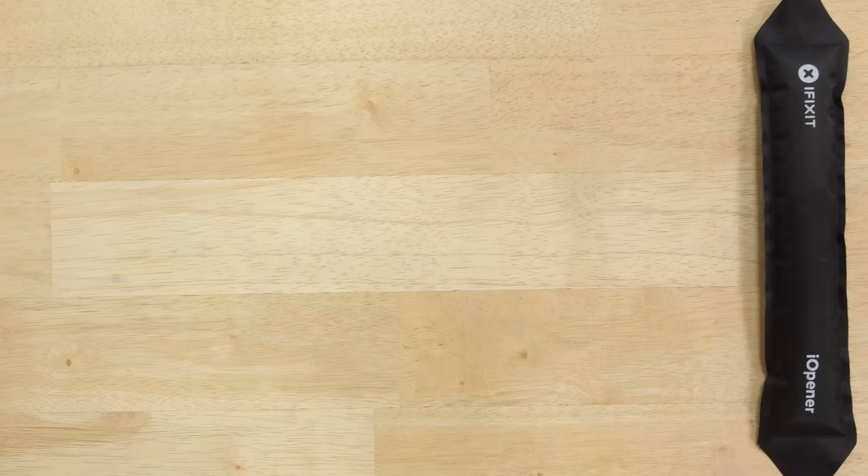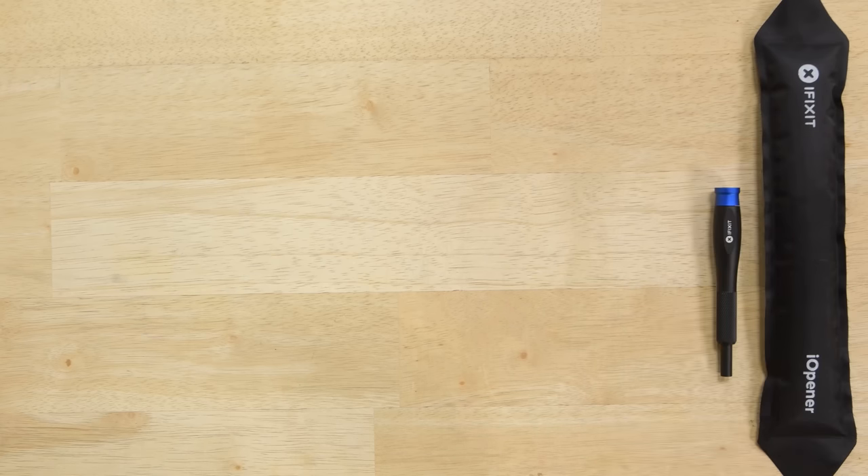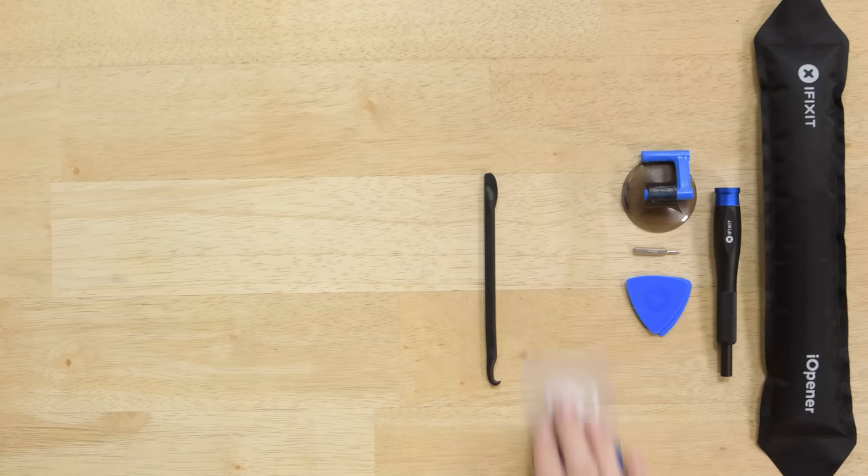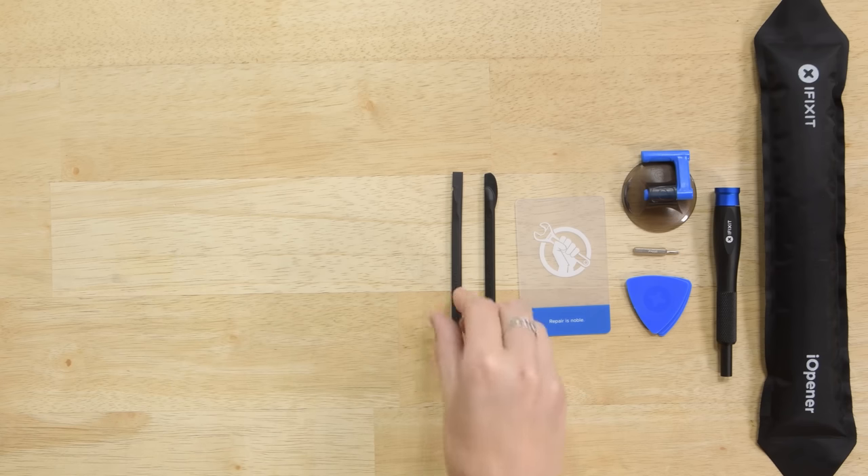For this repair you'll need an iOpener, a Philips triple zero screwdriver, a suction cup, a halberd spudger, a set of iFixit opening picks, an opening card, and a standard spudger.